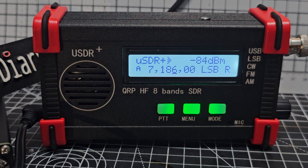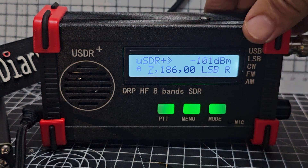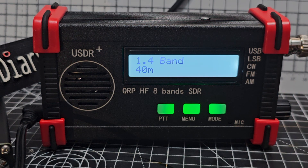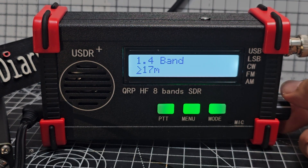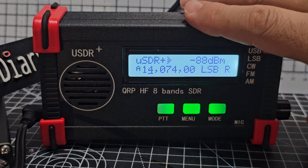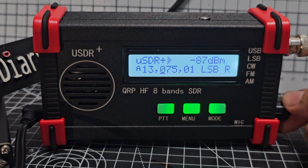Yeah, that's it. So no problem at all. So, what radio is that? The 101, did you say?